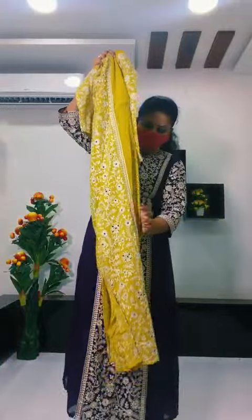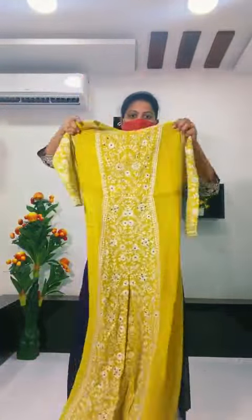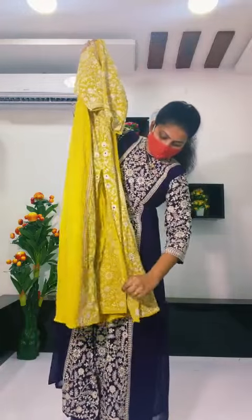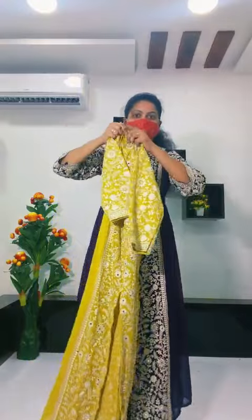Next color. This is a Hazel. This is a Reasonable Price. Check it out. This color — Mustard Yellow.